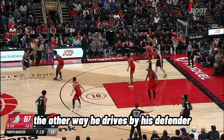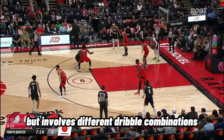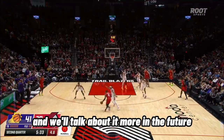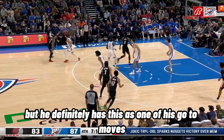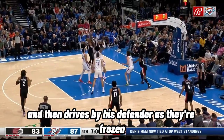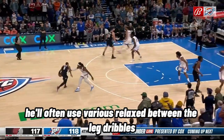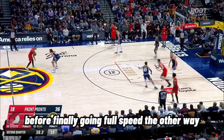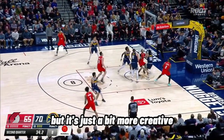The other way he drives by his defender also uses the same speed change, but involves different dribble combinations. We've talked about the delayed through the legs on this channel, and he definitely has this as one of his go-to moves, where he puts the ball through his legs, pauses for a split second, and then drives by his defender as they're frozen. He'll often use various relax-between-the-legs dribbles, where he fakes like he's about to go one way before finally going full speed the other way. This is the same concept as before, just a bit more creative.